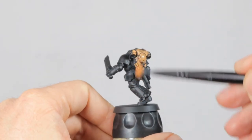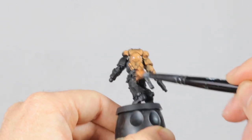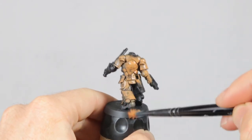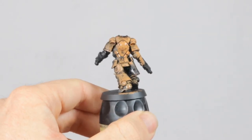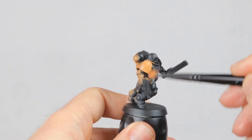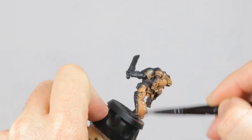To start with I primed the model black and here I'm going at it with a dry brush with Jokero orange. I know that I want a deep and bright orange color for this guy, but the Troll Slayer and Ryza Rust from Games Workshop really don't cover well, so it's better to start with something that covers better and then add the lighter orange over that. I'm working very messy and I don't care if paint goes on parts that shouldn't be orange — I'll just clean it up later.